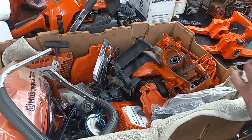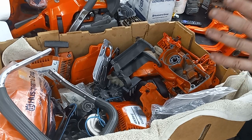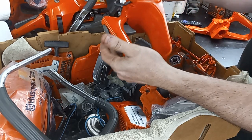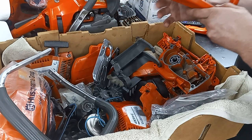Alrighty guys, I've been at this all night, all morning, however you want to look at it. I've got a ton of the parts cleaned up. Here's one of the 351 tanks — it cleaned up spectacularly. As far as I can tell, there's no leaks or anything in it.